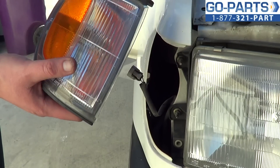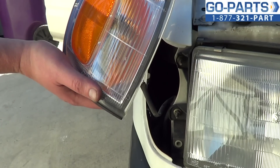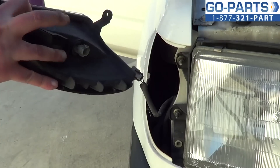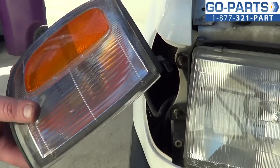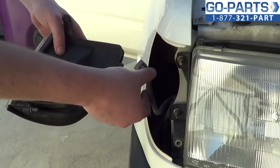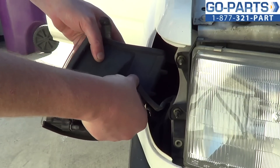If you ordered your parking light assembly from GoPart.com, most of our parts come with new hardware and new bulbs, so you won't have to do any of that. You can literally just unplug the old one and plug the new one in.